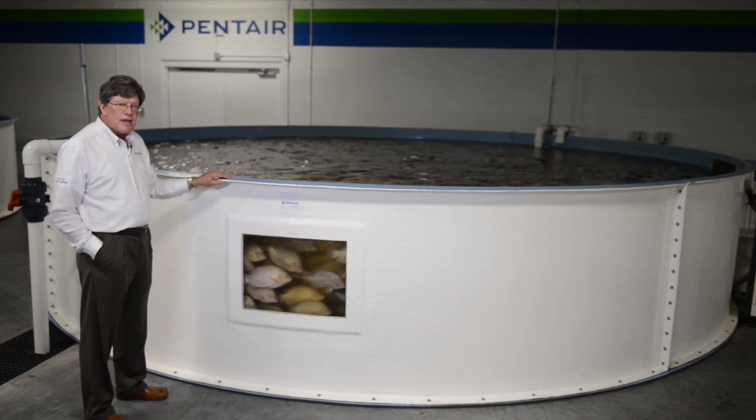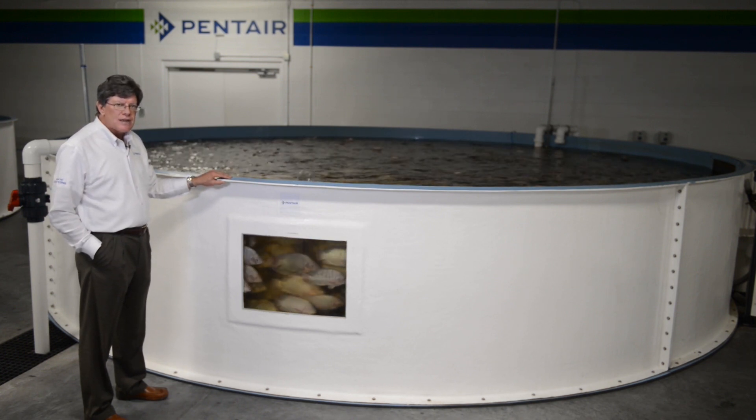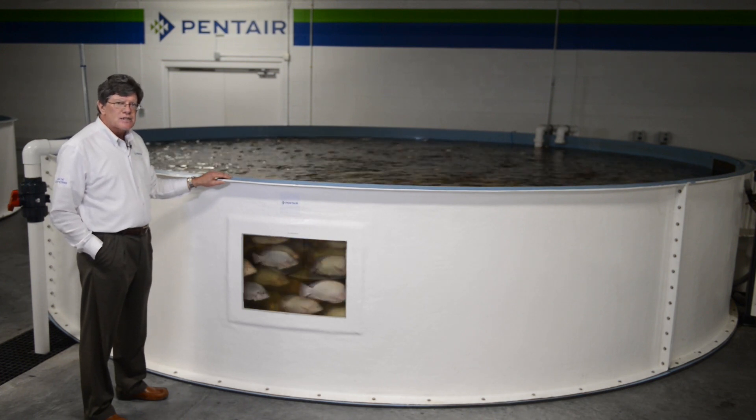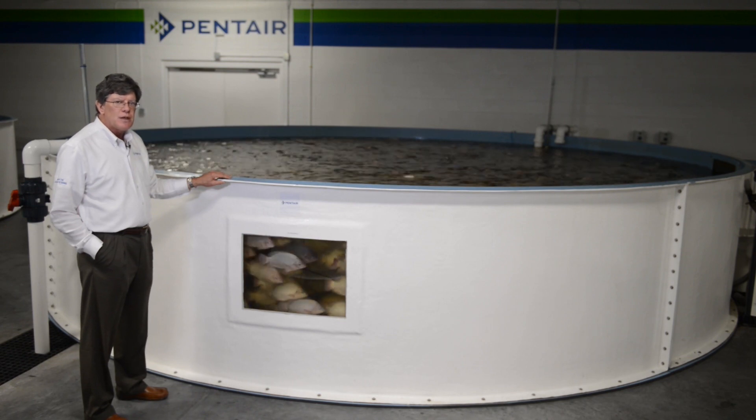This particular tank is approximately 8,100 gallons, which is roughly equivalent to about 30,000 liters, so this is a 30 cubic meter tank.